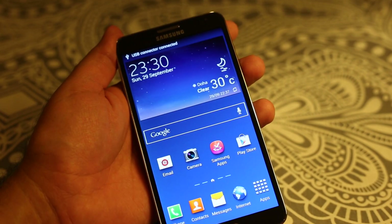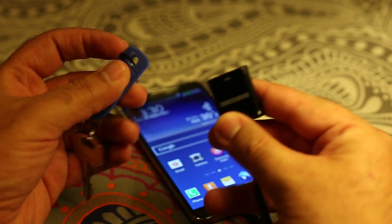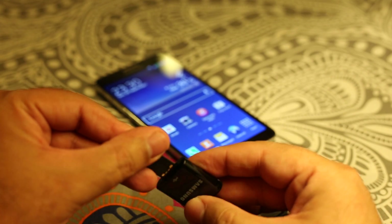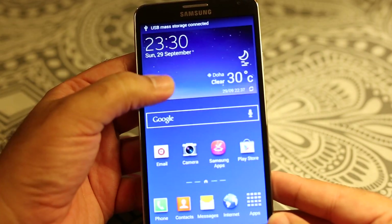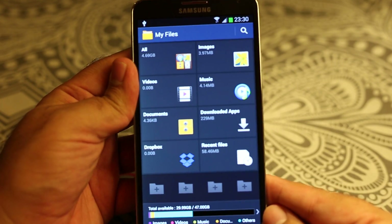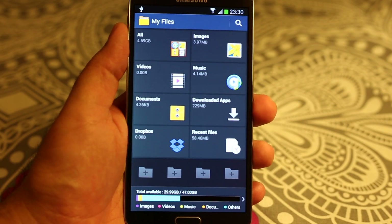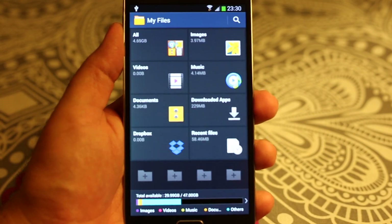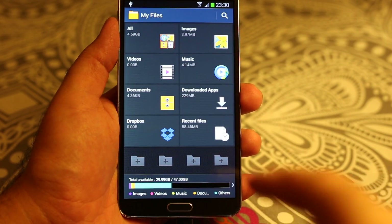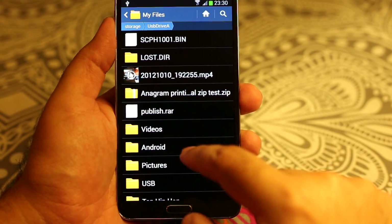As I plug in the cable it says USB connected. Let's see if I plug in my USB thumb drive whether it works or not. As I plug in the USB thumb drive it says USB mass storage connected and it automatically opens the My Files manager. You can browse all of your files on the USB.